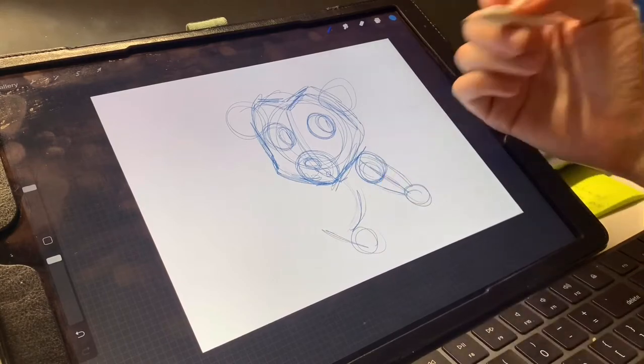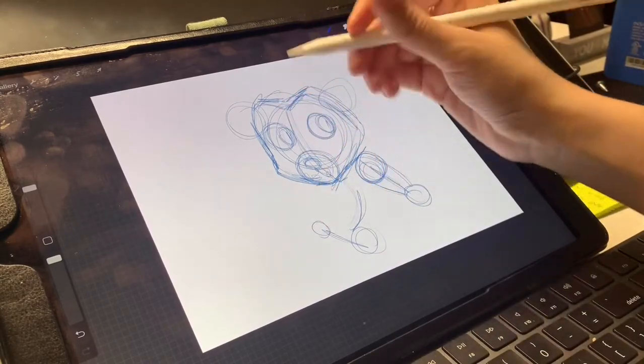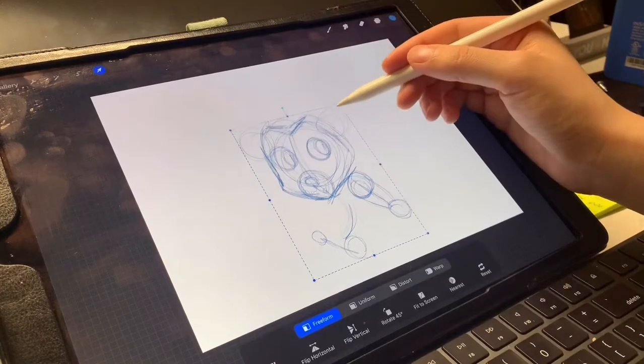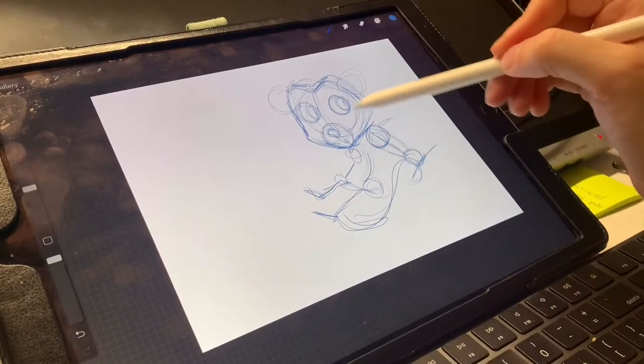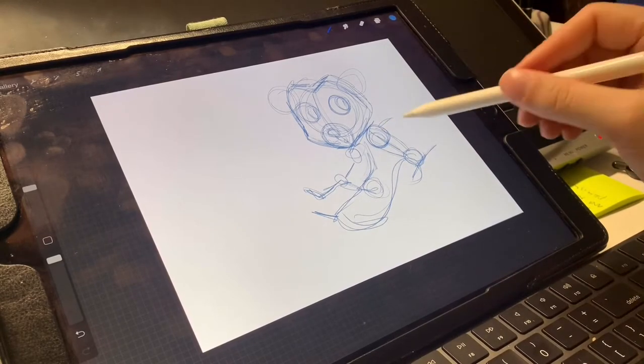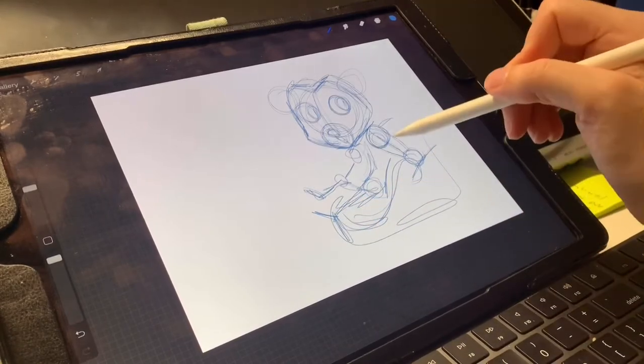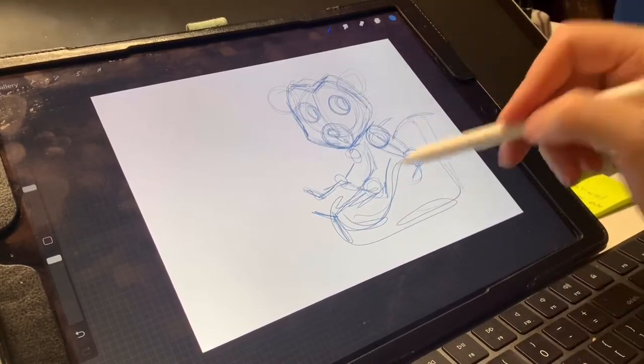Maybe you want to draw an Animal Crossing character, you can do that. When I'm sketching this I'm kind of thinking what kind of room they would be in, so maybe I want to draw the tiger's bedroom. I'm going to sketch that all on the same layer.